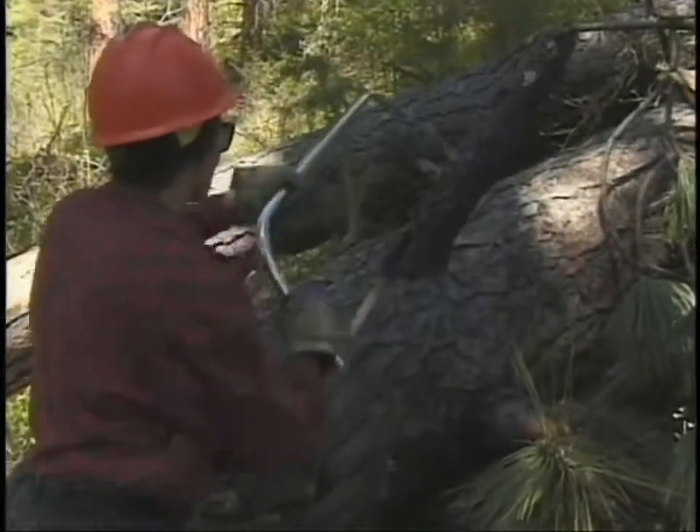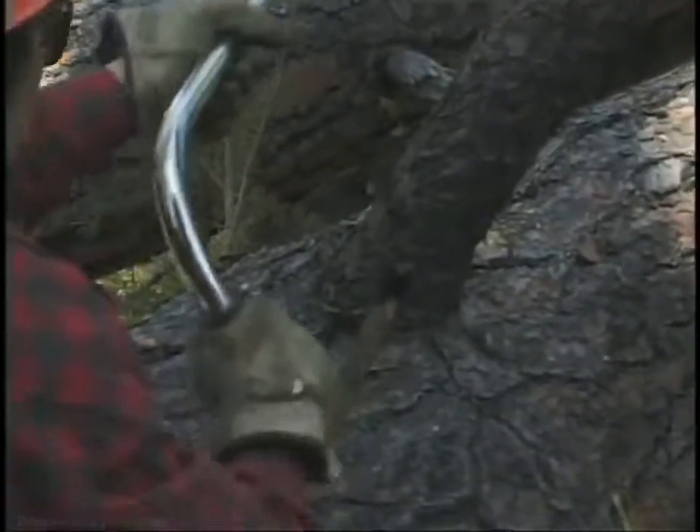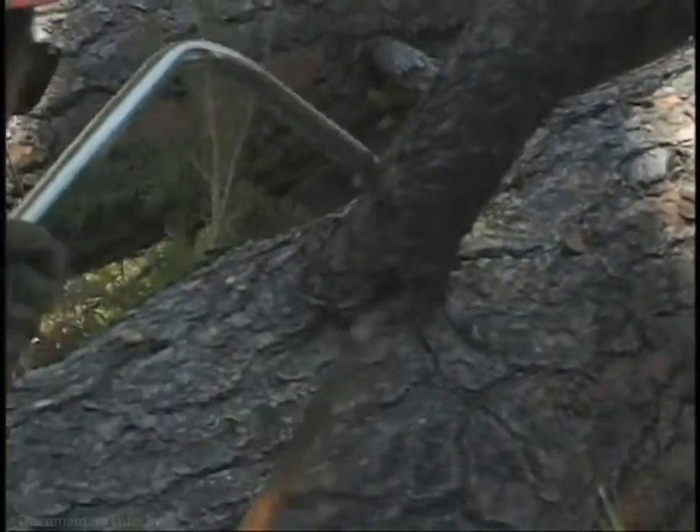This is a bow saw. Bow saws are a good lightweight saw for light clearing, maybe trees and logs up to 8 or 10 inches. You don't need to apply a lot of pressure. The weight of it and the sharpness of the blade lets it cut right through.